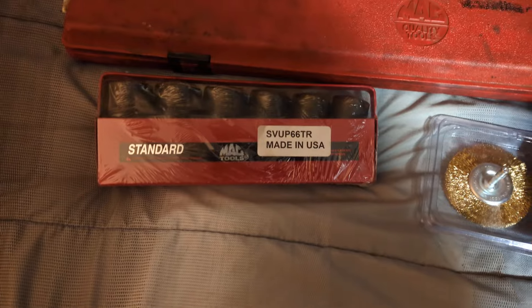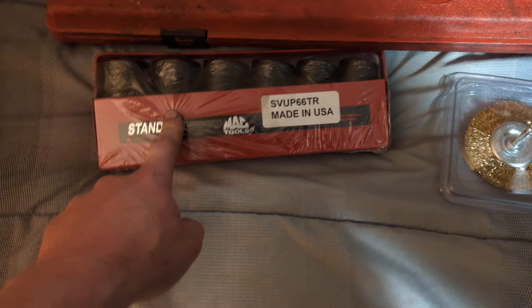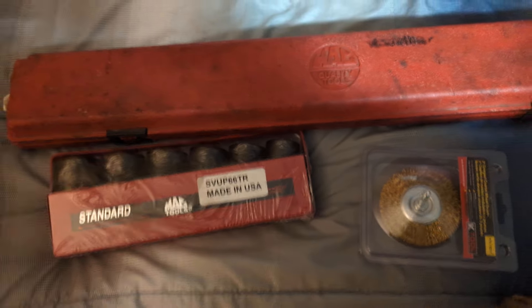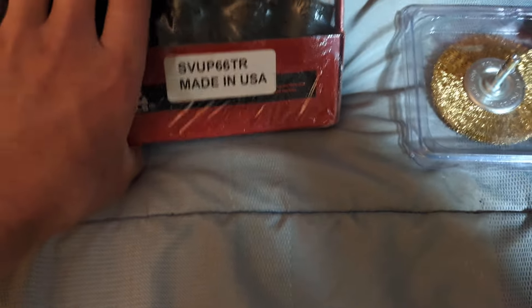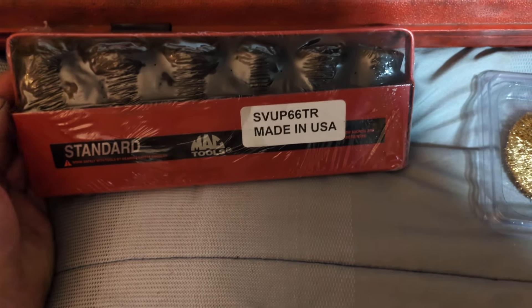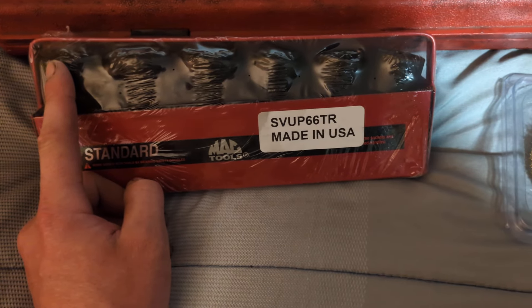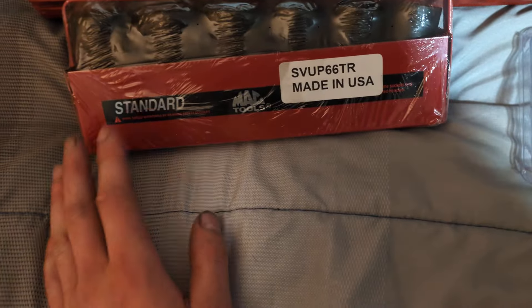Last week I asked my MAC dealer to order me this set — this is the adder, the supplemental set to the half-inch drive impact wobble sockets that go from half-inch or 7/16 up to 15/16. I don't have that set, but I have the metric set that goes up to 24. The SAE set was on back order, but he was able to get this: the SVUP66TR, made in USA, in a metal tray, unopened. This is the adder set to the metric swivel sockets, going from one inch up to inch and five-sixteenths.